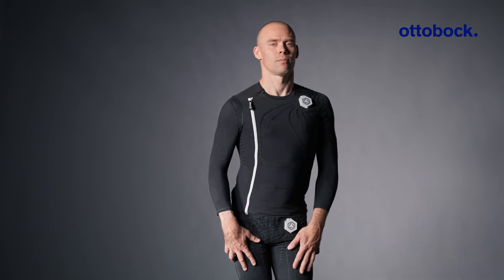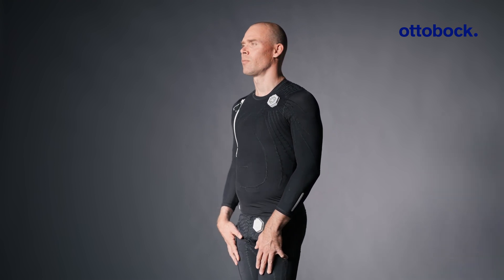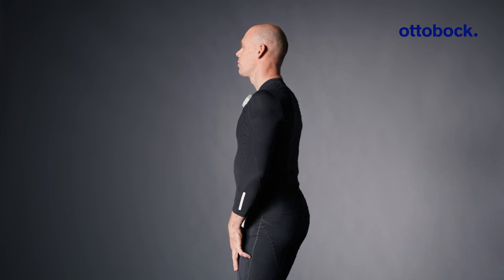This tutorial covers the essential steps for preparing and putting on the ExoPulse suit before a stimulation session. Proper preparation ensures that the suit works effectively and delivers optimal results.